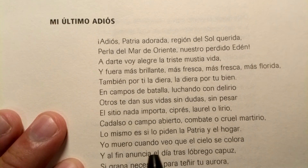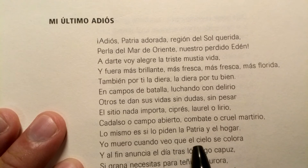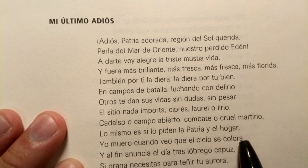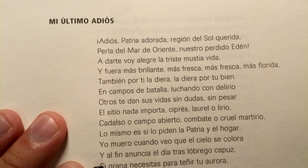Yo muero cuando veo que el cielo — again, 'cielo,' that TH voiceless interdental fricative — el cielo se colora, y al fin anuncia el día tras lóbrego capuz. And I'm just going to stop right there.